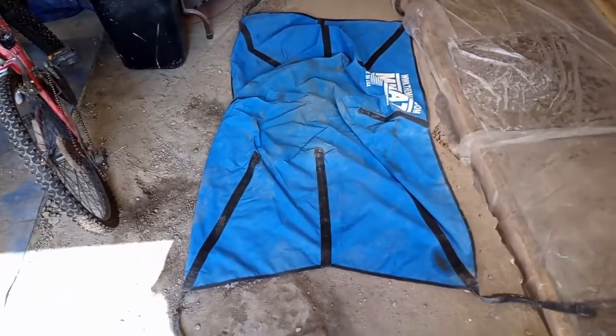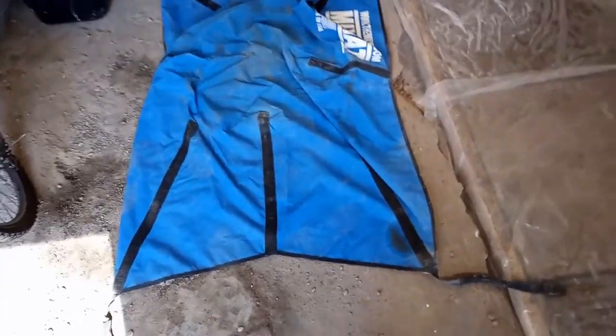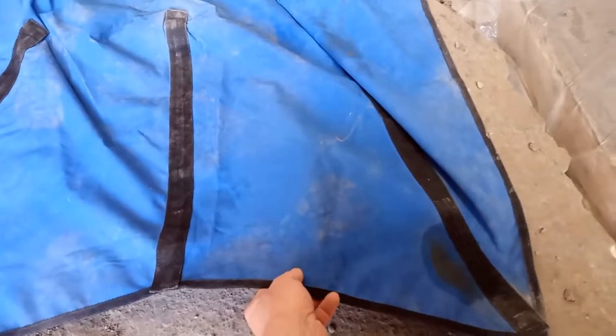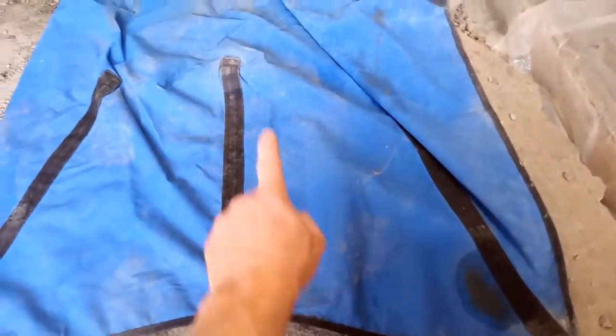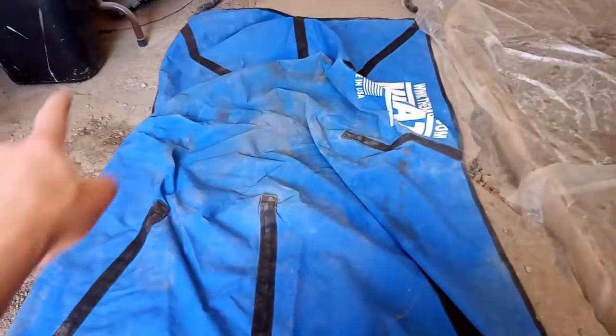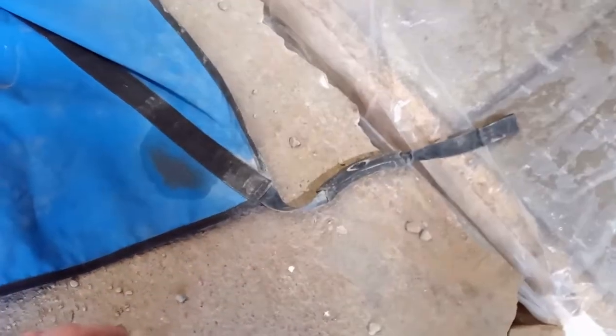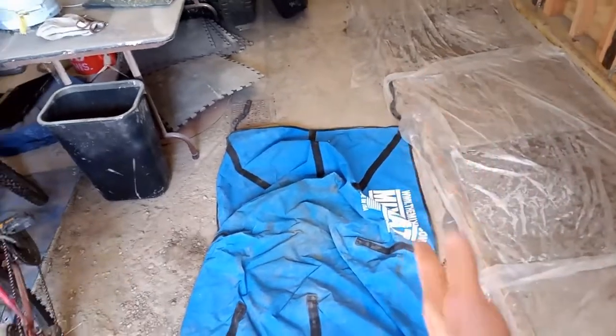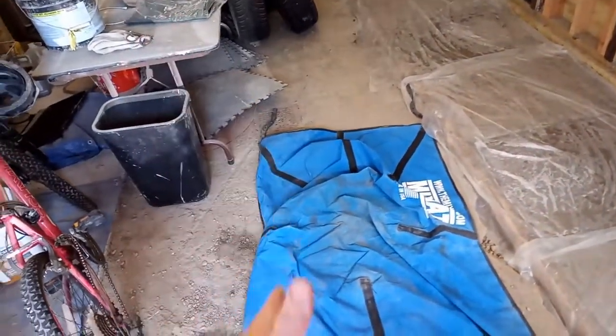In terms of construction, the mix mat is advertised as being made out of a PVC material. It's kind of fabricated on the outside and smoother on the inside, and it's pretty heavy-duty. You can see it's got reinforcing straps around the perimeter. It has a handle at each corner, and it's got kind of an hourglass design.